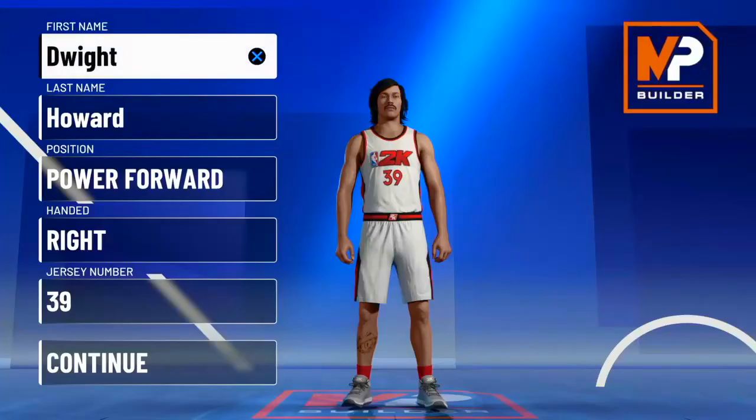What's going on guys? Congratulations to the Lakers winning the championship. Now I got the Dwight Howard build.